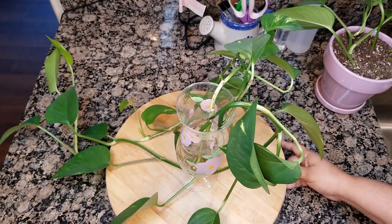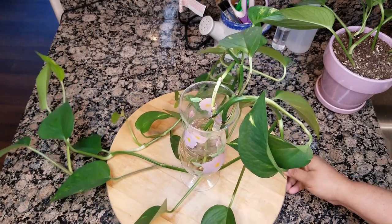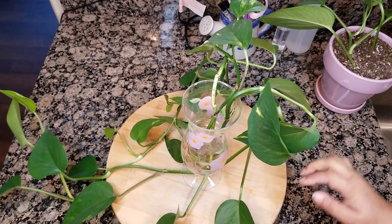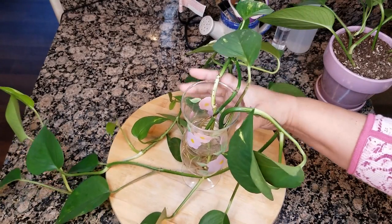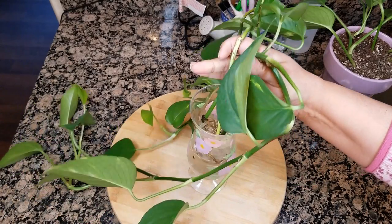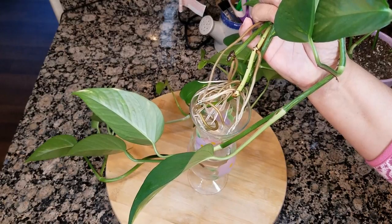Hello friends, this is Carmen. Welcome back to my channel. Today I'm going to do a quick video for you on these golden pothos cuttings that I have had in water for about two months and I think it's time to get them potted up. What do you think? So stay tuned.